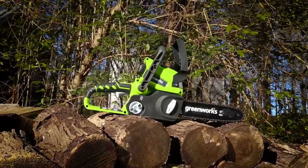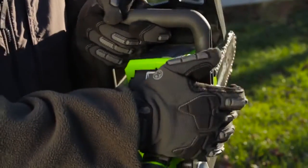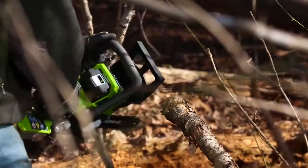Introducing the 24-volt 10-inch chainsaw from Greenworks Tools. Powered by the lightweight 24-volt lithium-ion battery, this chainsaw is perfect for cutting branches and limbs with ease.